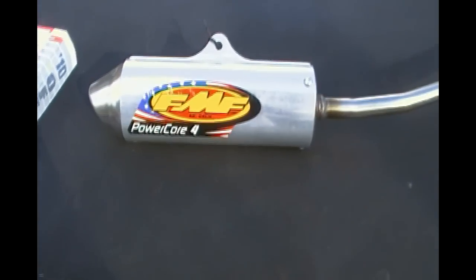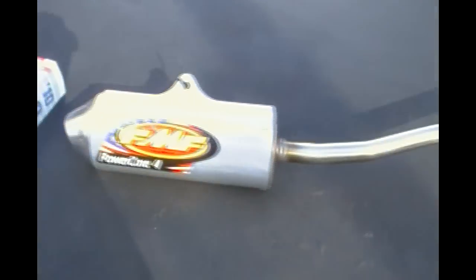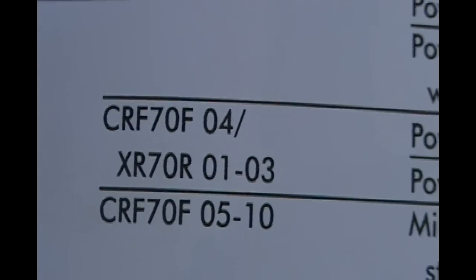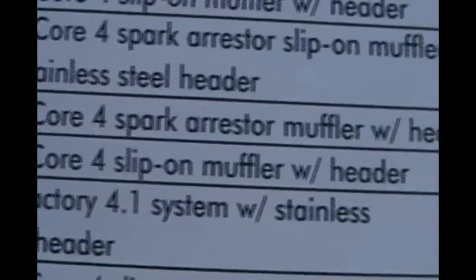I have an FMF PowerCore 4 full system. This is from the Parts Unlimited 2010 Off-Road catalog. The pipe fits CRF70 '04 or the XR70 '01-'03. This is the PowerCore 4 Slip-On Muffler with Header — it's not the Spark Arrester version.